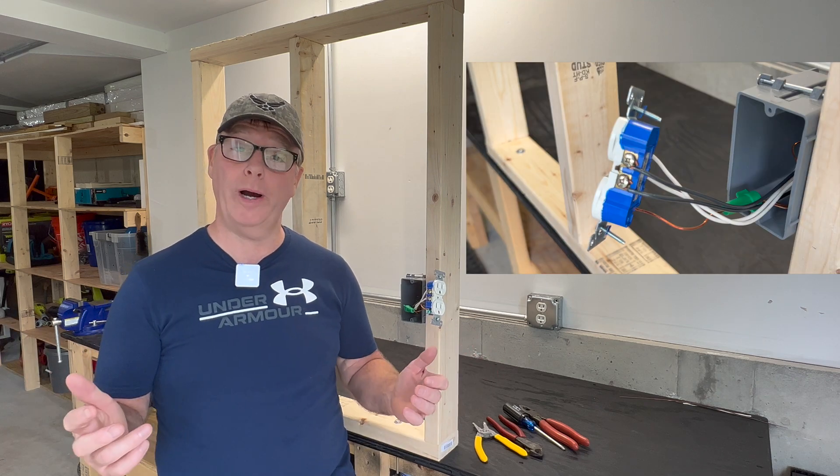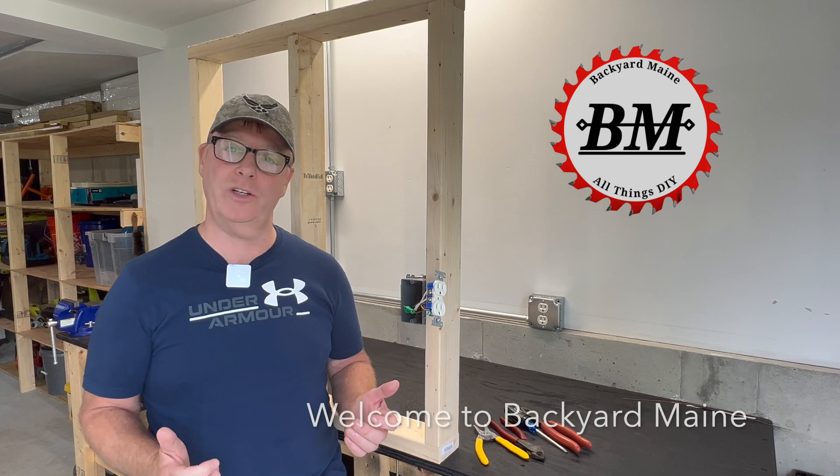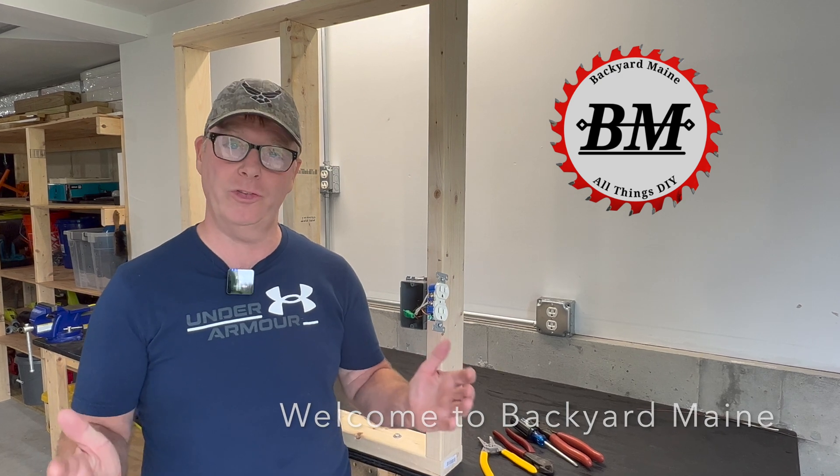Should you pigtail or through-wire your electrical outlets? In this video I'll share my thoughts on the subject and also show you a great time-saving trick for whichever method you decide to use.